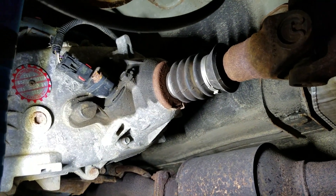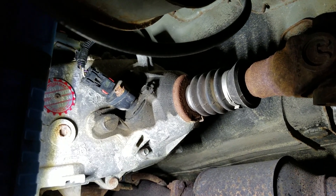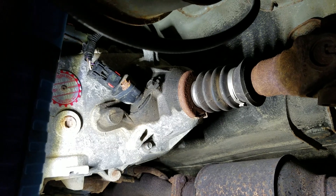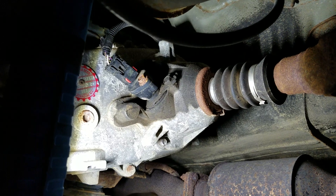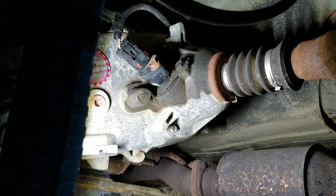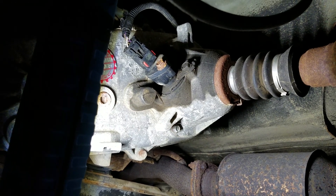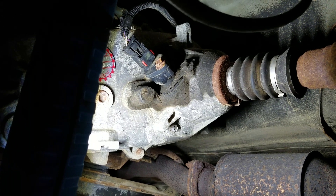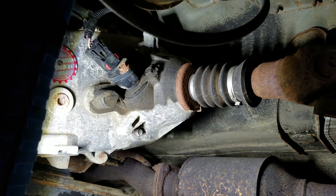What you're really supposed to do is install the slip yoke eliminator first, but the companies pretty much know that the measurements of the slip yoke eliminator and the pinion on the Dana 35 are going to be pretty much 33 and a half inches in its resting spot, so they just kind of want you to double check.